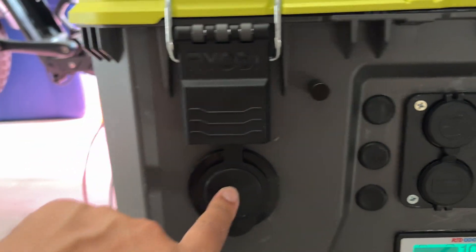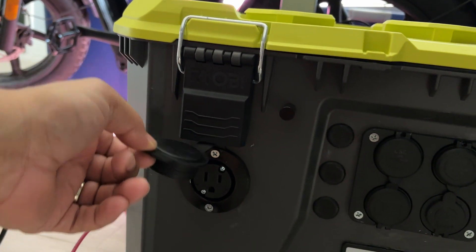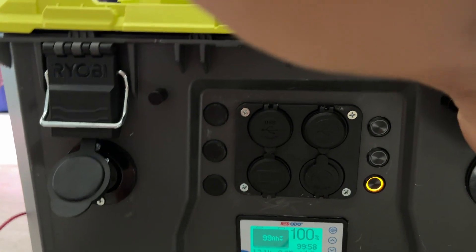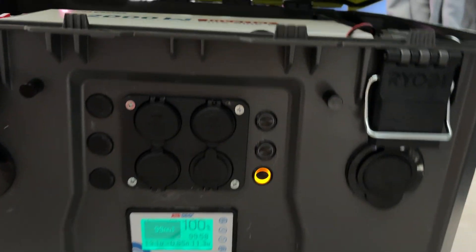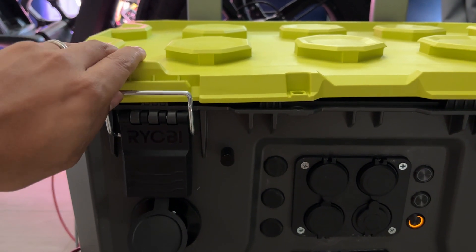These are the two marine-grade 110 outlets that I installed. These are connected directly to the 2000-watt pure sine wave inverter which is here. Those extension cords — that's the battery charger right there for shore power charging.